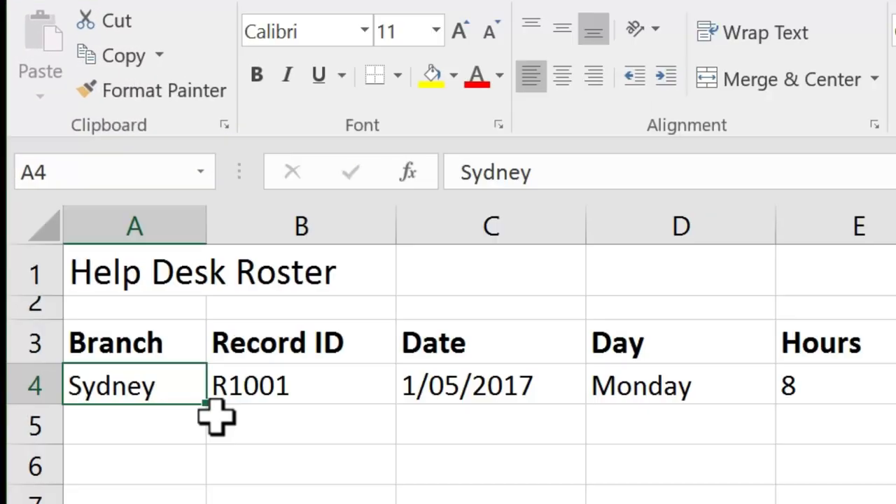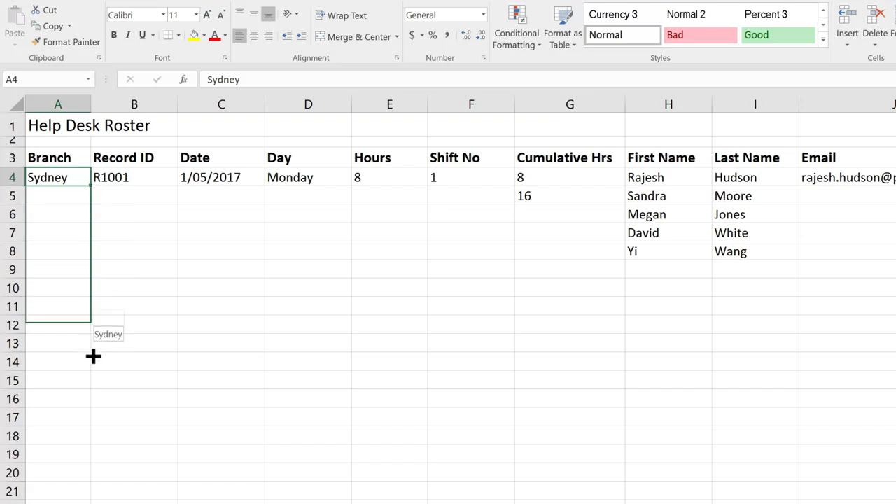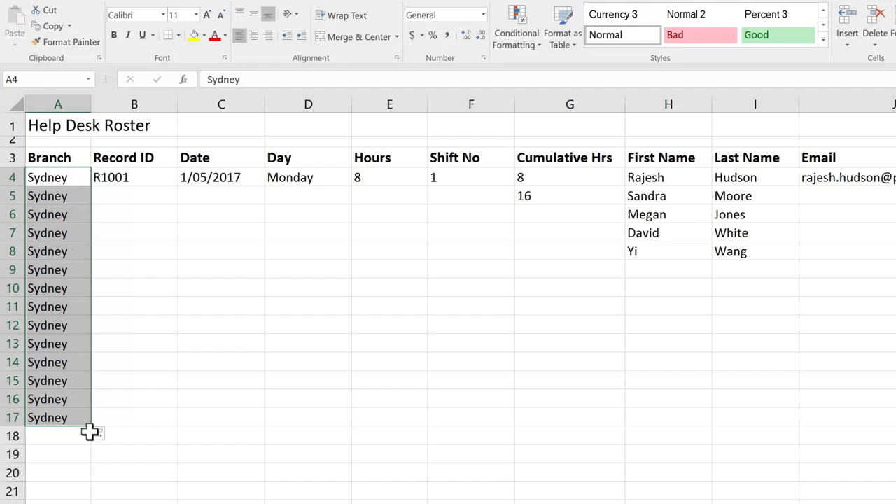The fill handle is located at the bottom right-hand corner of a cell, and when you hover over it you should get a small black cross. At its simplest, the fill handle allows us to quickly copy. I'm going to click and drag down to row 17 and release, and it has copied my data for me.